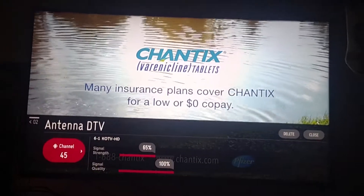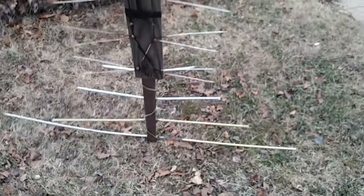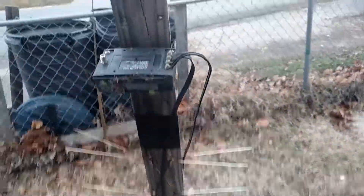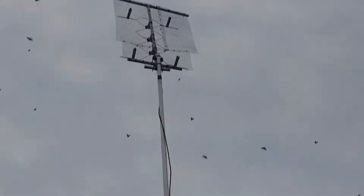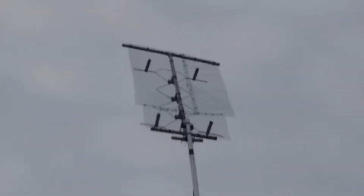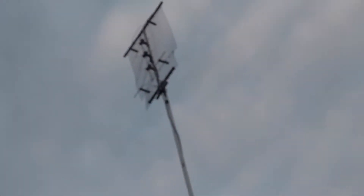I took down the old antenna — it was pretty sad, but it worked. I got about a year of use out of it, but that's what I'm replacing with my new one. The new antenna is installed up there, but the matching transformer was bad and I wasn't getting anything, so I took it down and put it back up.